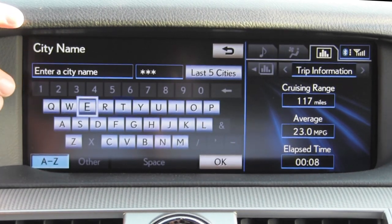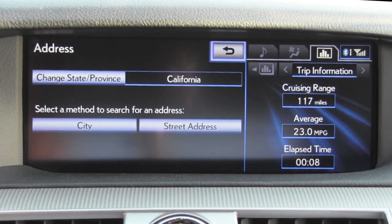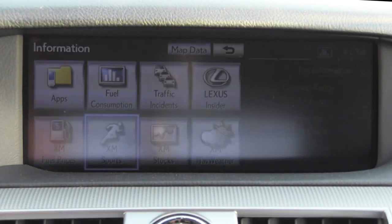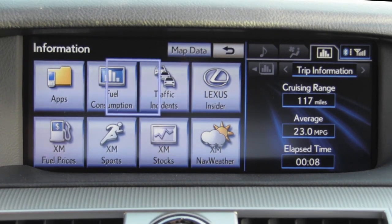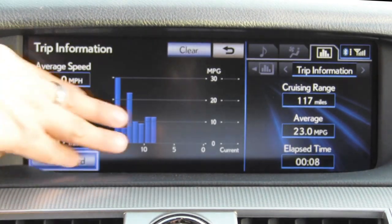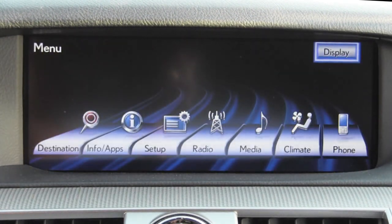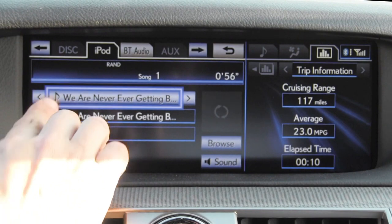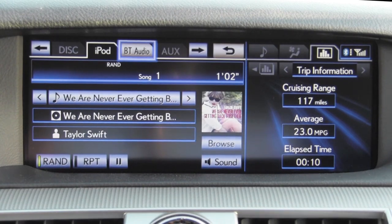Destination entry in this system is essentially exactly the same as the previous generation. You still have a keyboard input, although it's not touch, so you have to use the joystick to enter all your information. Going to main menu and choosing info and apps, we have access to smartphone apps, XM fuel prices, sports, stocks, weather, traffic incidents, and fuel consumption data. Going back to main menu, the media tab shows we're playing music off our iPod. It works very well with a wide variety of iDevices as well as USB devices, with Bluetooth audio also available.